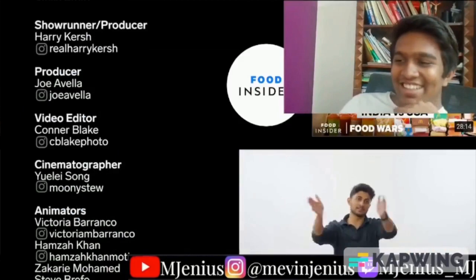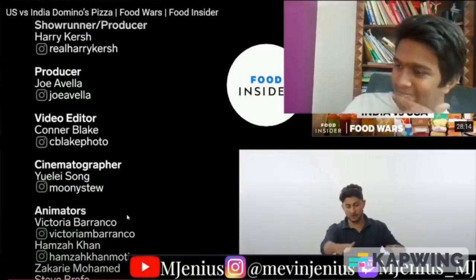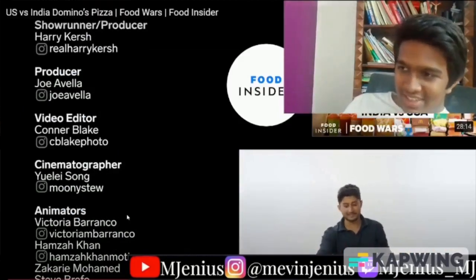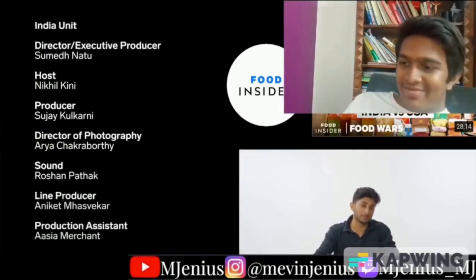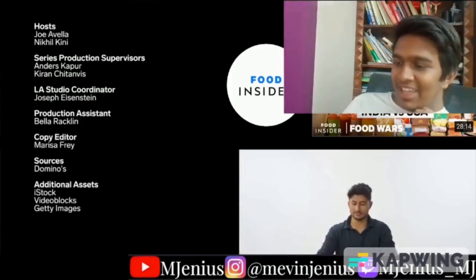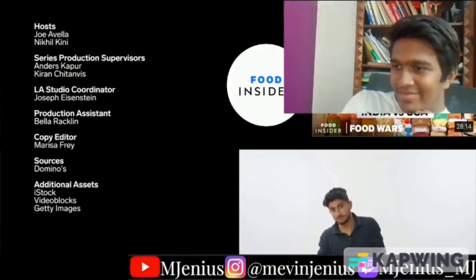Thank you, Domino's India — that was delicious. God bless for eating all of that, and God bless for continuing to make some of India's favorite pizzas. They're really good, though the pizza burger thing is questionable. Anyway, that's the end of the video.